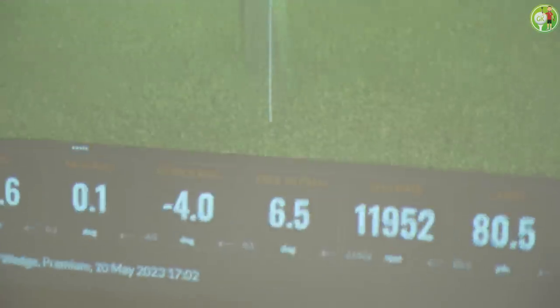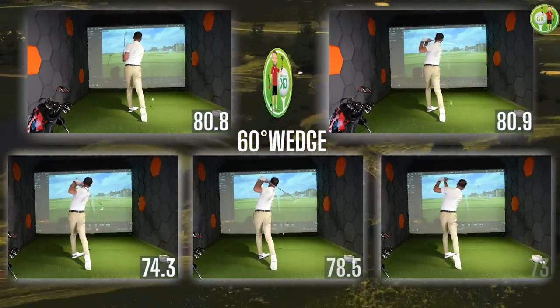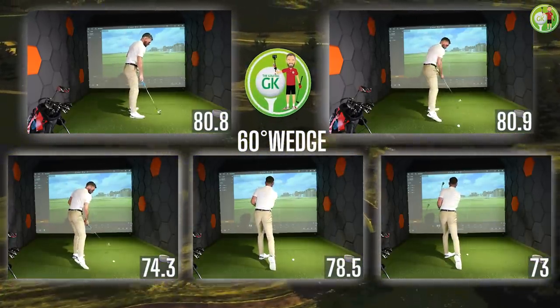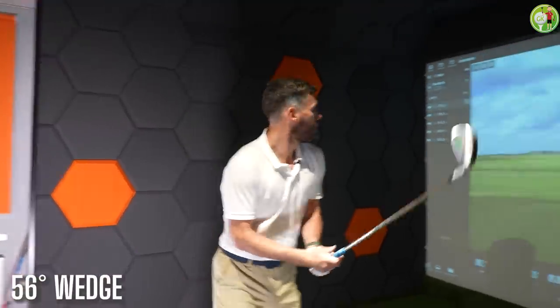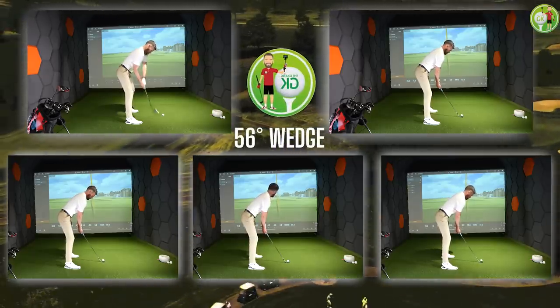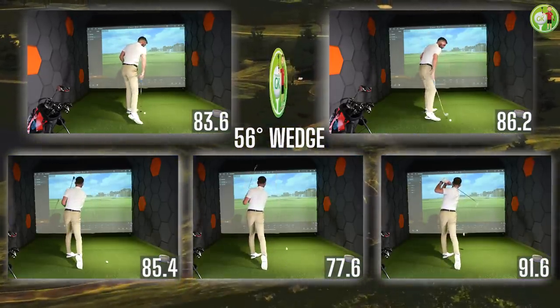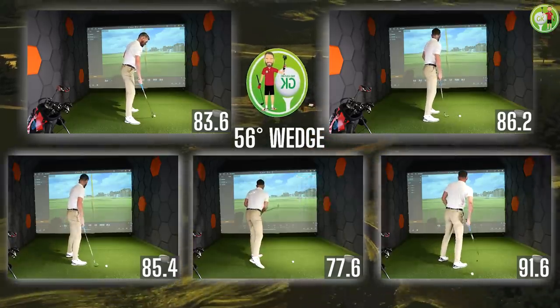Have a look at that spin rate by the way — nearly 12,000! The 60 degree average carry: 77.5 yards. Moving on to the 56 — average carry 84.9 yards.